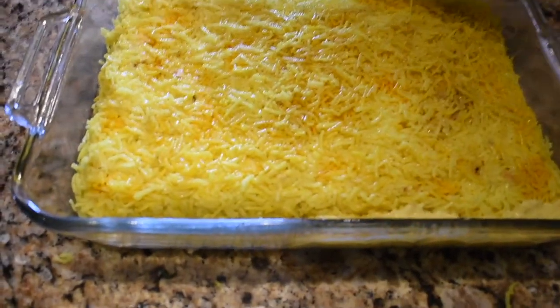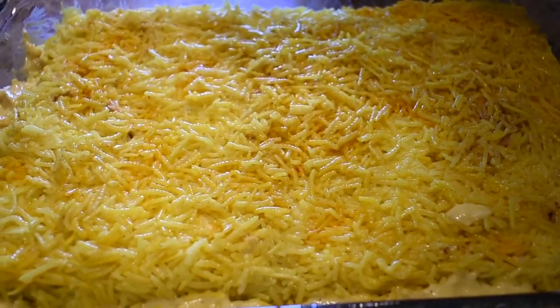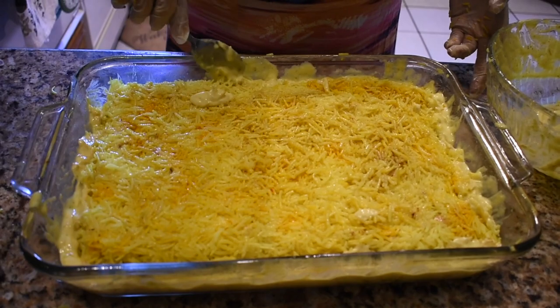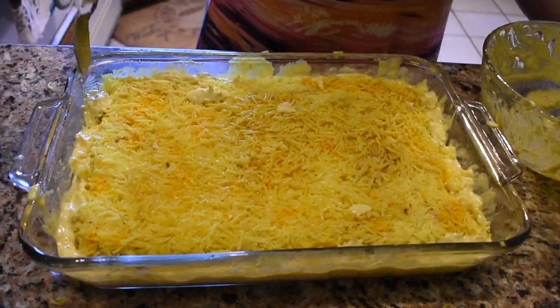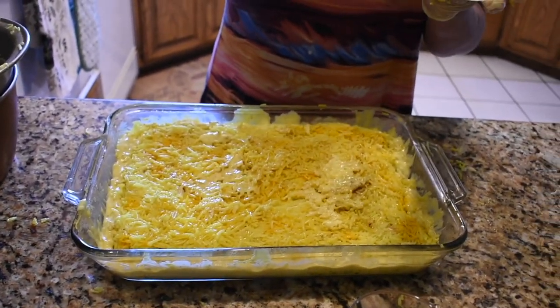And then after all the rice has been laid down, you wanna kind of make this little spot at the edge of the pan where you can fill it up with yogurt, because you want the edge of the tachin to also be crispy. So my mom is pouring in all the leftover yogurt into the sides. She put all the chicken down and then put another level of rice, and now she's crisping it up with the remaining yogurt. And then any remainder of the yogurt that you have left, just spread it on top of the whole mixture so it kind of soaks in and becomes delicious.